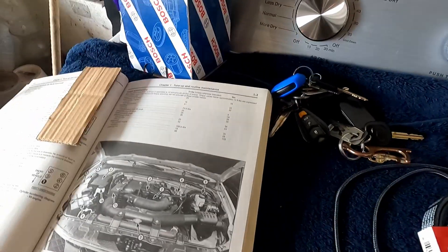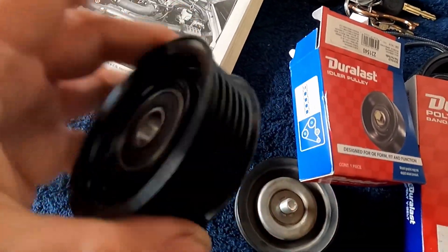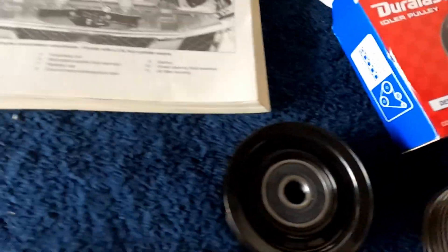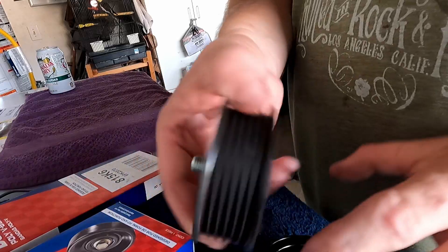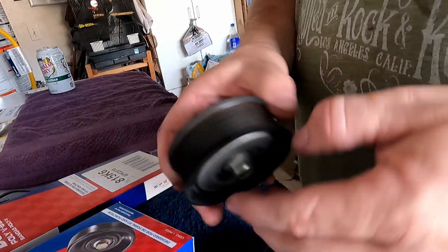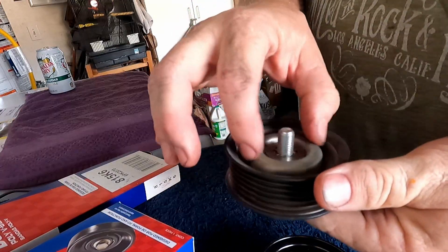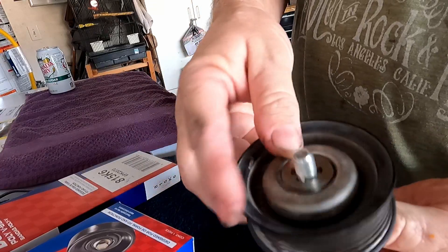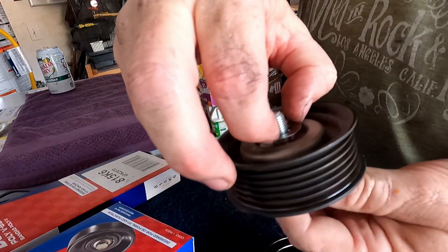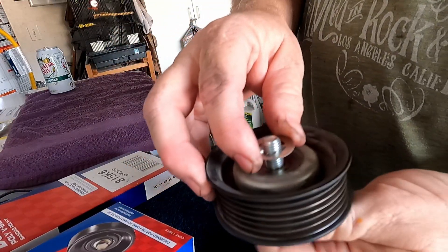Let's get the new tensioner out. Looking at it, it's basically the same as the factory one. It does not come with the hardware — the hardware is on the old pulley. There's a little washer on there that kind of holds it in place. You turn the bolt holding the washer and it'll thread up until you can get your hands on it and just turn it out like that.